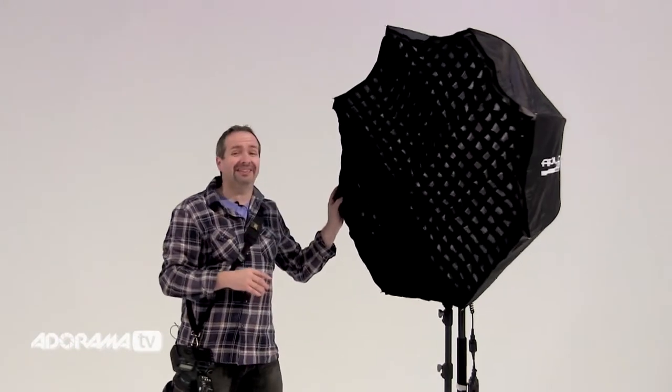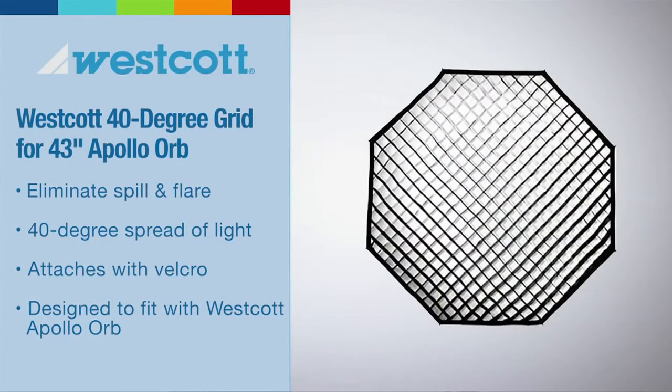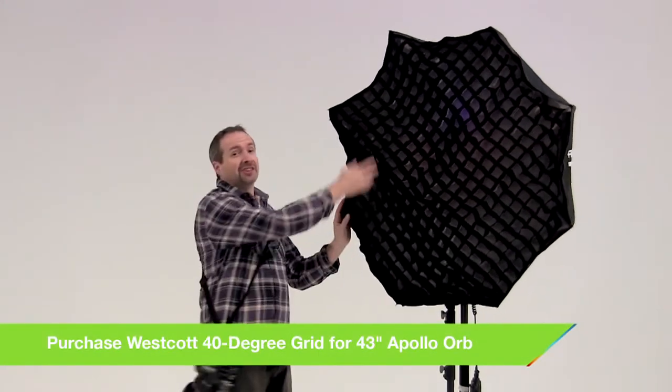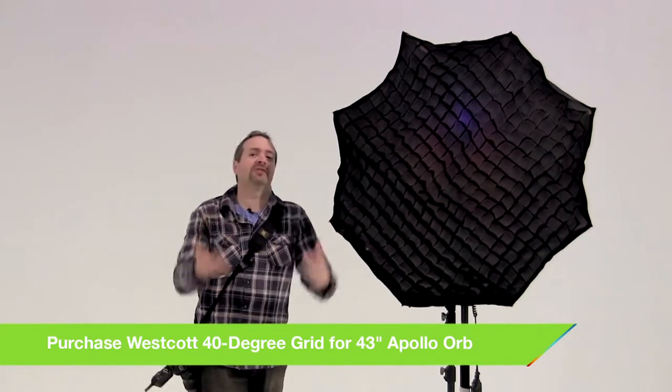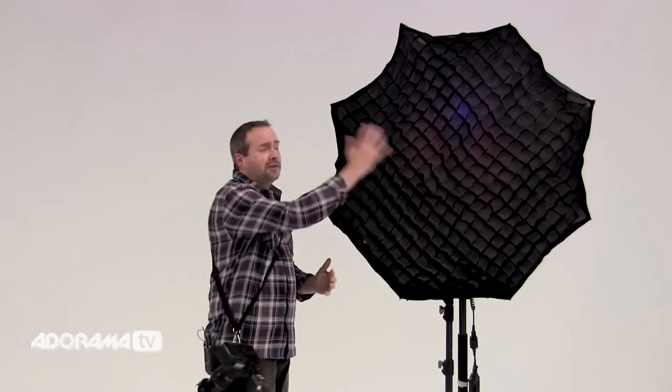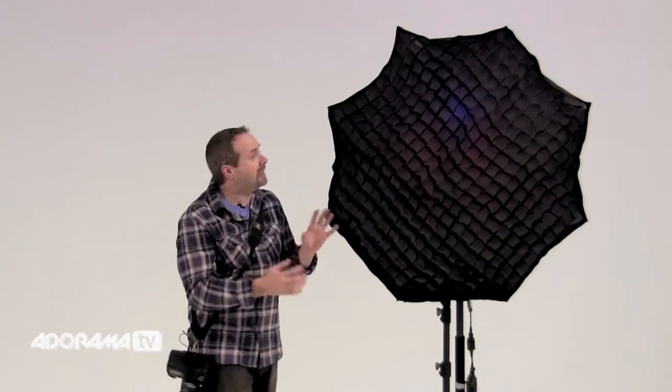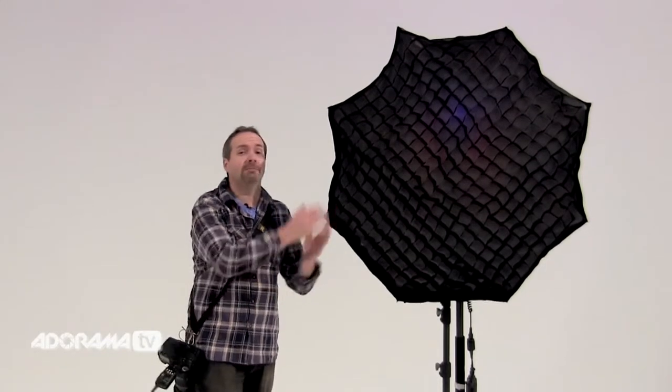That means you can put the light exactly where you want it and get some very dramatic but still soft lighting. But you're probably thinking, what's the downside? Because there must be one. And there are a couple. First, these aren't a standard item — you need to purchase them separately. Secondly, the amount of light they produce can be reduced, so you may have to increase your flash power to compensate.